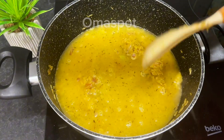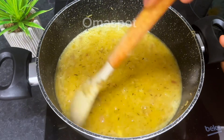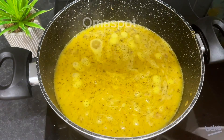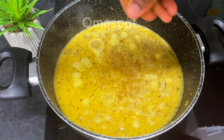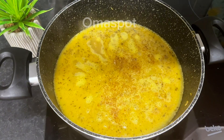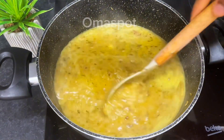Once you're done, introduce some water and cover it up just like this and stir. Go in with some seasoning and some salt, then go ahead and stir it.